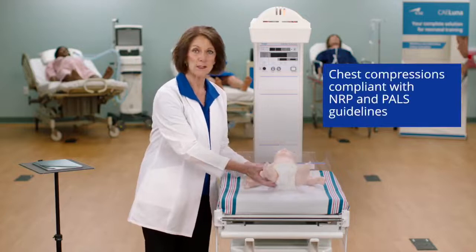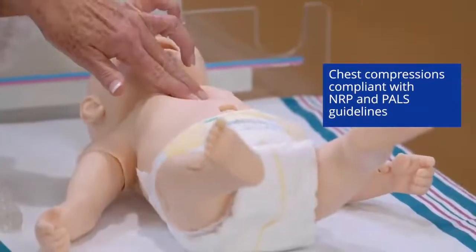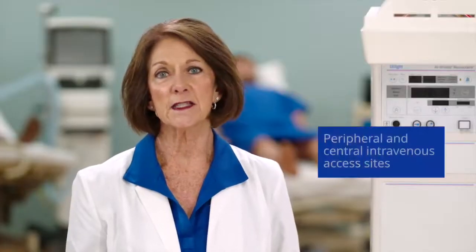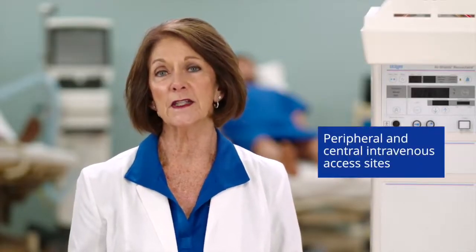Luna supports chest compressions compliant with NRP and PALS guidelines, and Luna provides various sites for peripheral and central intravenous access.